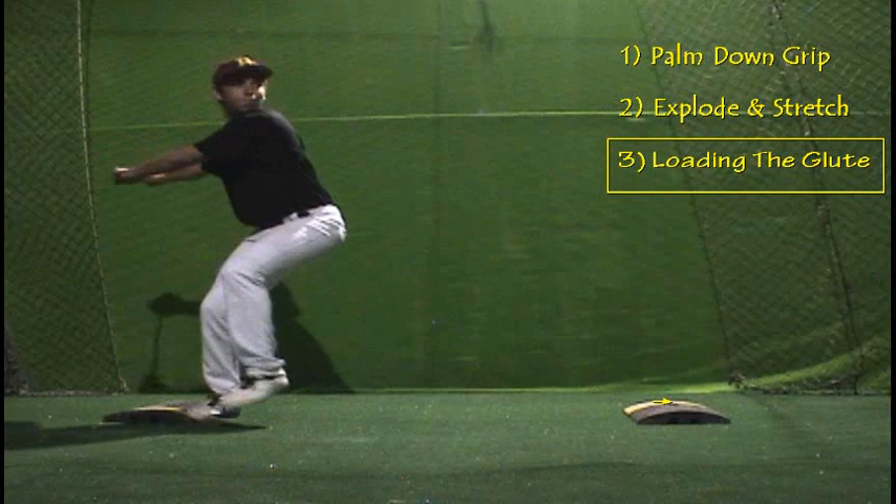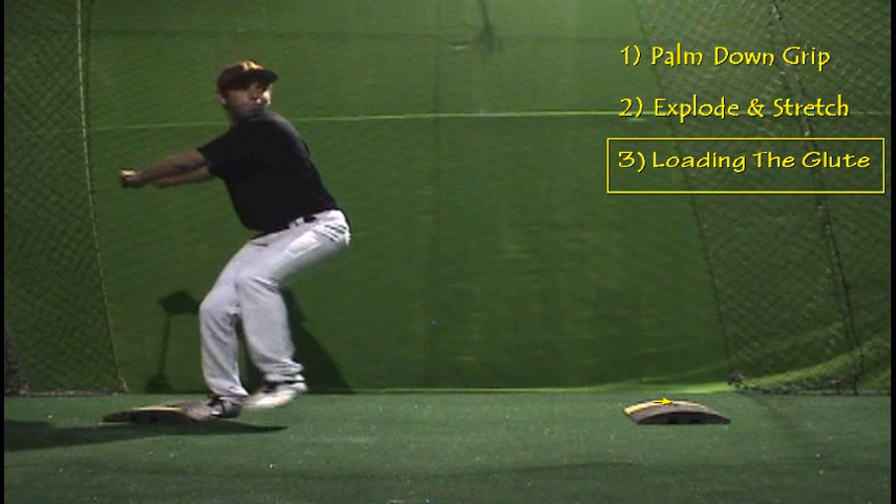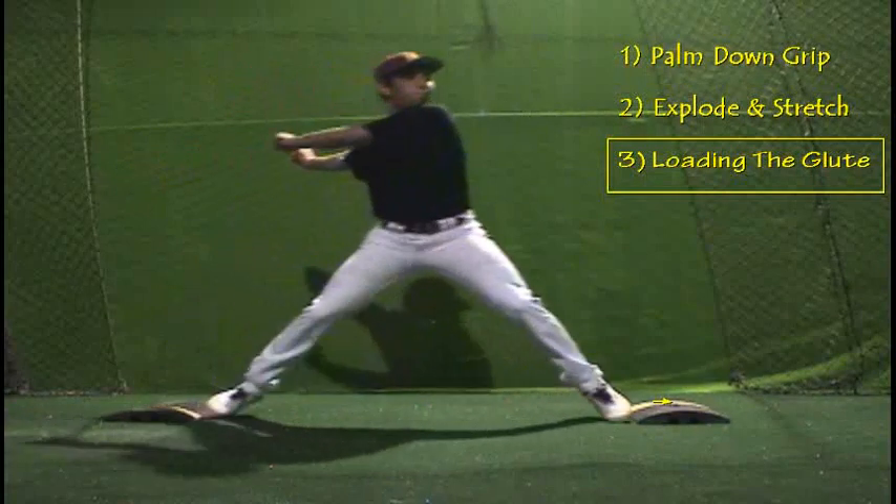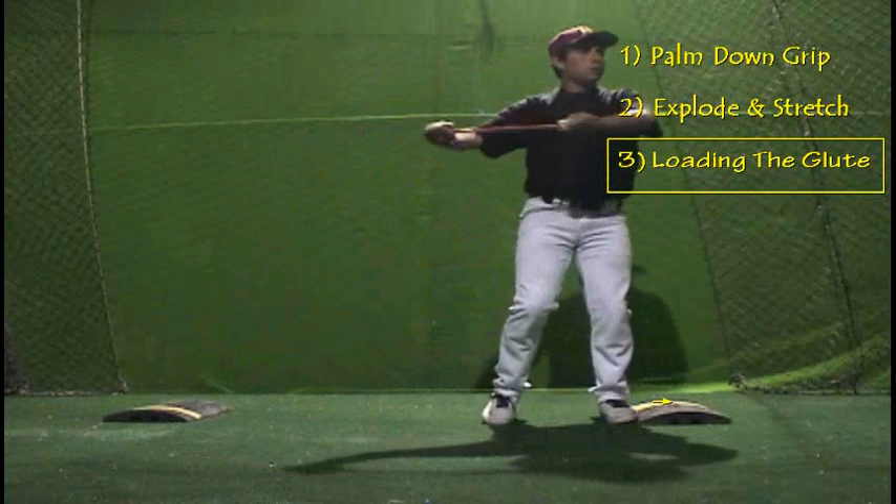You see him starting to squat just a little bit to over-exaggerate the hip being in the lead, but it also loads up the back leg for that extra amount of power.